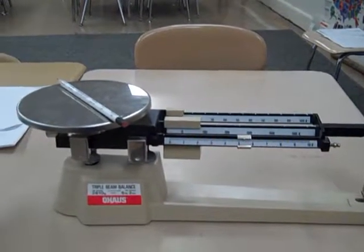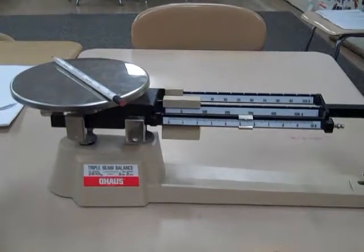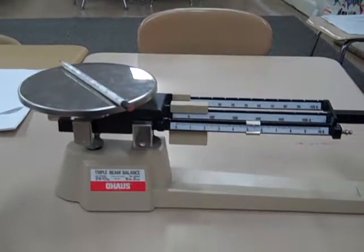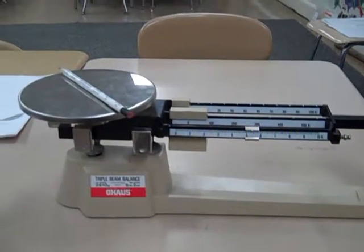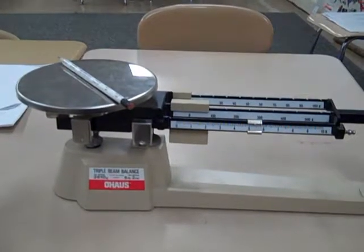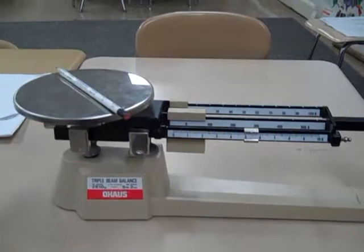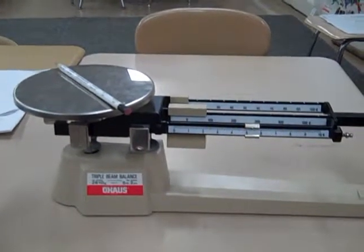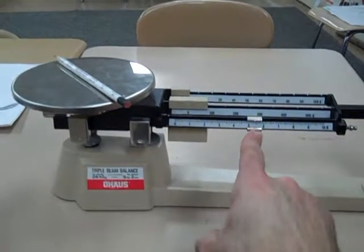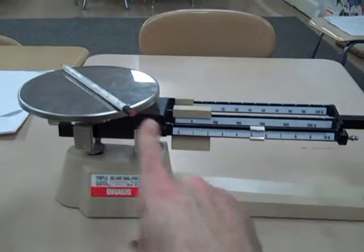I have a math problem for you. If one pencil has a mass of five grams, what would a 12-pack of pencils have a mass of? What would the mass of 12 pencils be — not in the case or box — if one pencil has a mass of five grams? What would the total mass of 12 pencils be?